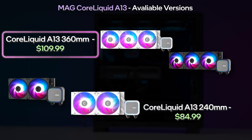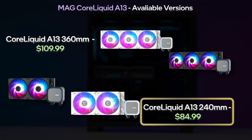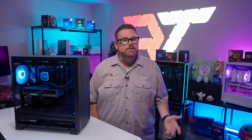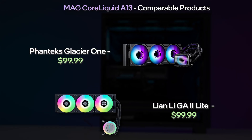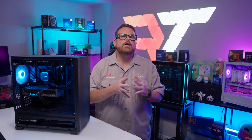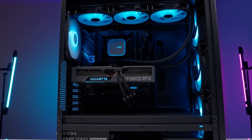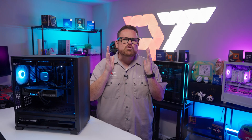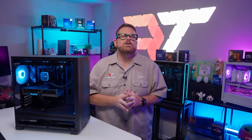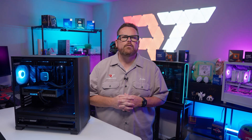But if you like the looks but need a 240mm version, you can pick one of those up for $85. As for the price competition, the $110 price tag puts it in competition with AIOs like the Phanteks Glacier 1 M25 Gen 2 and the Lian Li Galahad 2 Lite. So from a pricing perspective, we're looking at AIOs geared towards budget-conscious builds and builders. But don't take that as a passive aggressive jab — they have been strong performers in our charts, especially when you consider their prices.